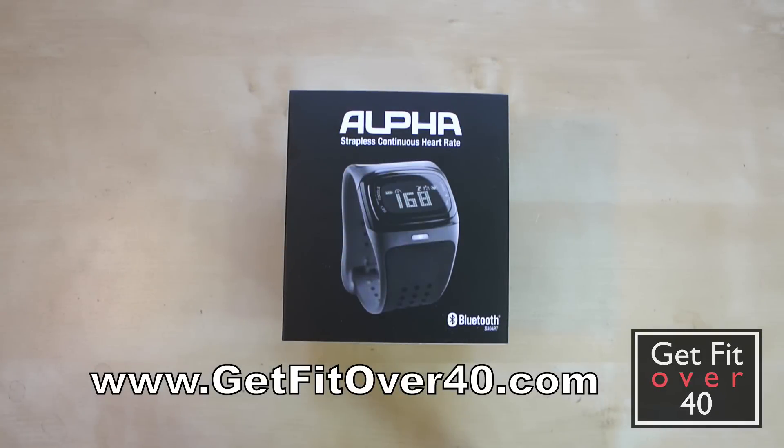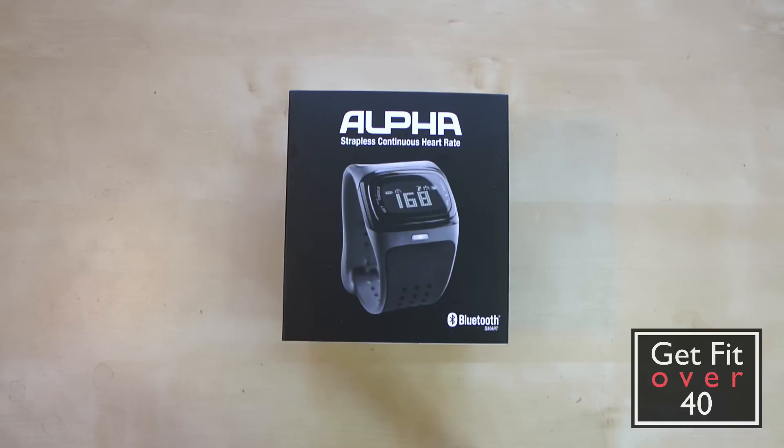Hello everybody, my name is Michael Kay and welcome to a GetFitOver40.com fitness technology video. Today we're doing the unboxing of the Mio Alpha, which is a strapless continuous heart rate watch.